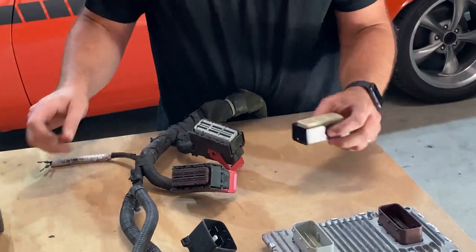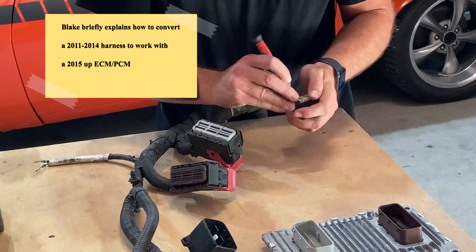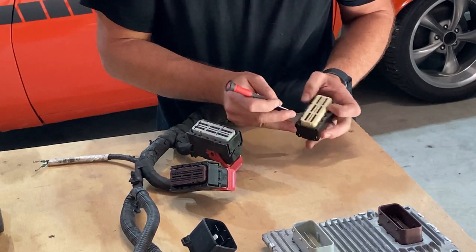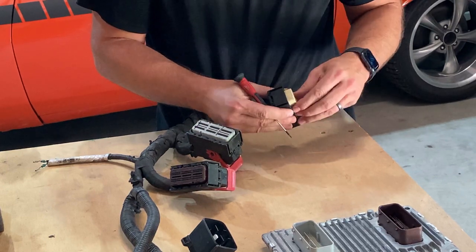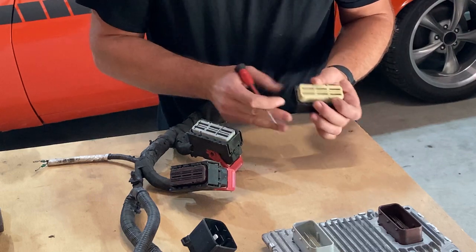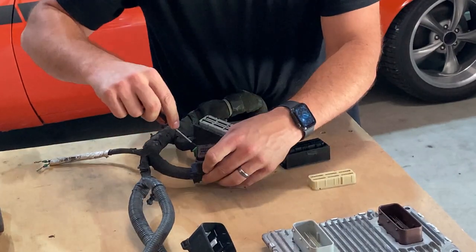To remove the TPA, get a precision screwdriver and pry around the sides — it's not that difficult, but you want to be gentle. Work your way around and ultimately this guy will just kind of pop off. There you go — it's just a terminal protective area. The base of the connector is the same.